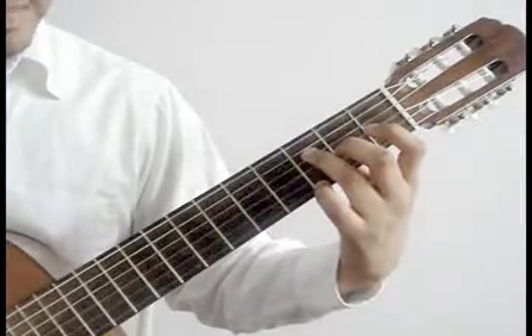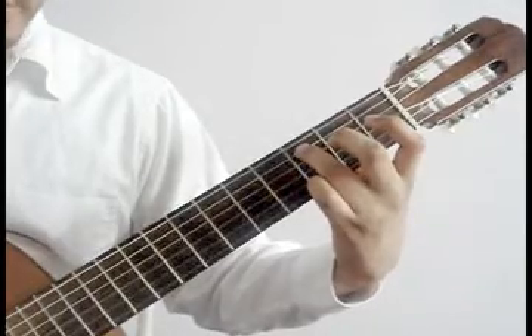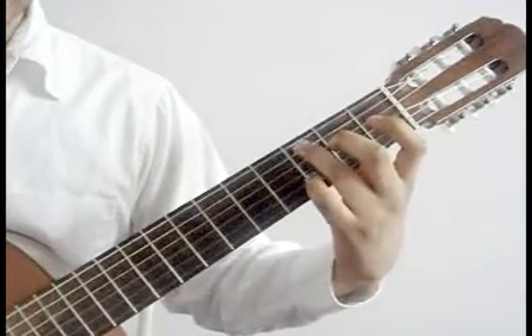5th string open, hammer on 5th string 3rd fret ring finger. 6th string open, hammer on 6th string 3rd fret ring finger.